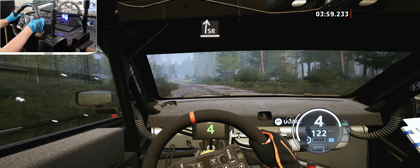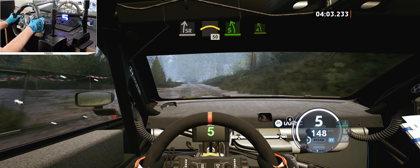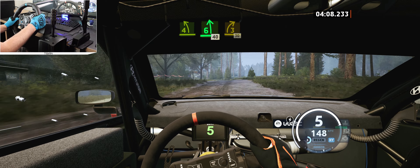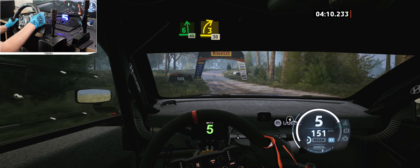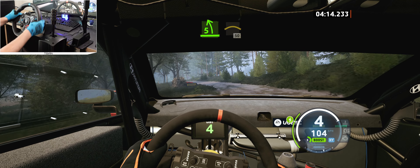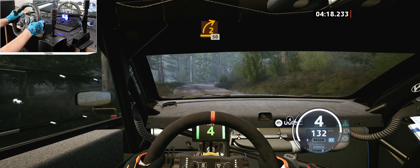And turn, square right. 50, 5 right, tightens, into crest, and 2 left. Open screen, don't cut, don't cut. 50, 5 right, into small crest, into 6 left, don't cut, into 3 right, half long. 140.